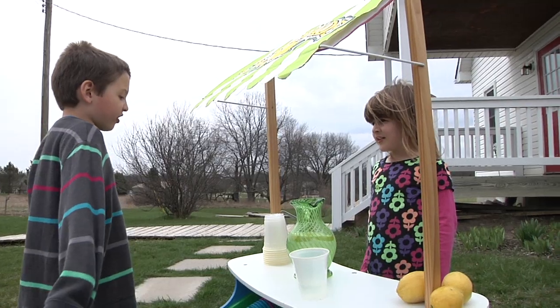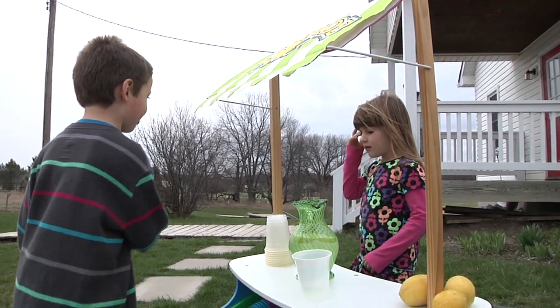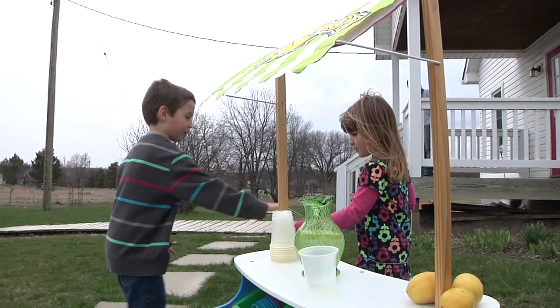Have you ever seen Señor Lemonada? He makes the best lemonade in the whole world. Come on, I'll try it.